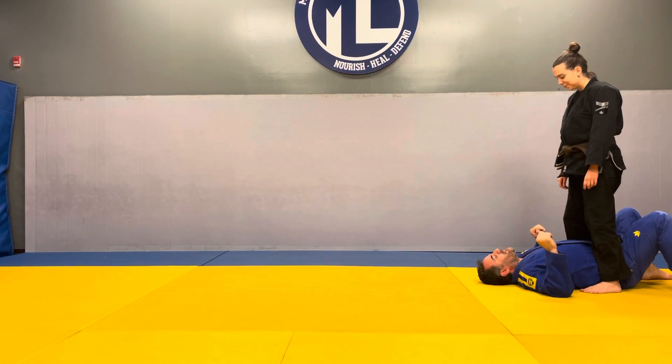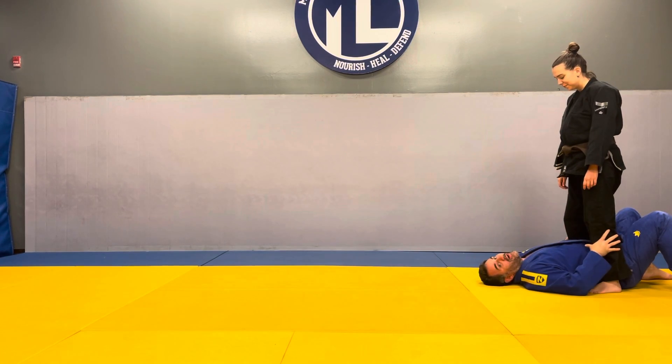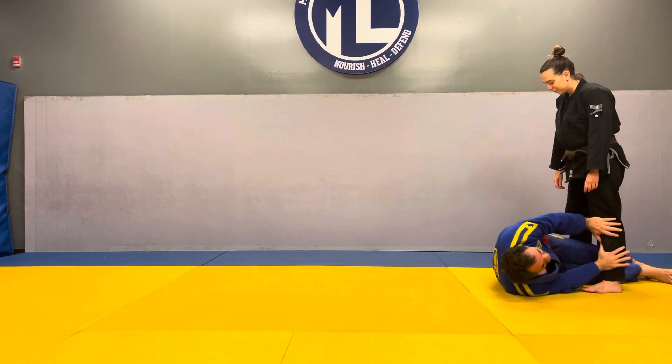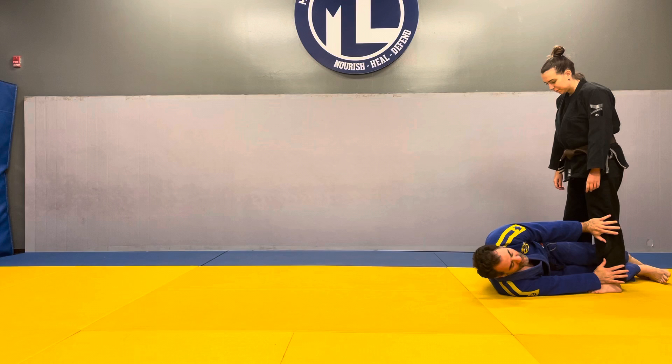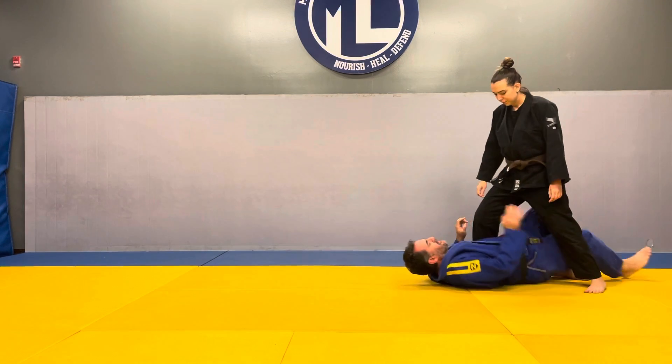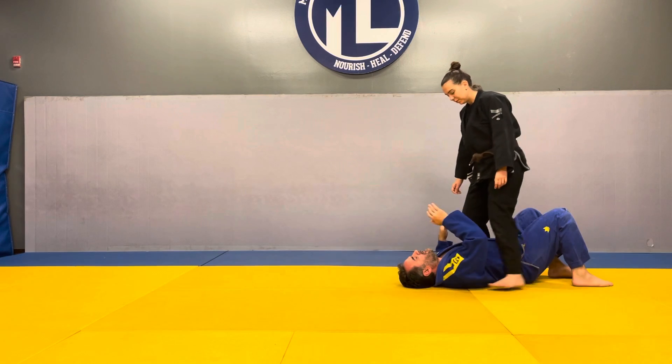We're doing partner shrinks. Our partner is standing over our hips. I'm going to turn on my side, press on the shin, get my butt out from in between their feet. They're going to step forward right back over the hips. One, two, and then repeat.